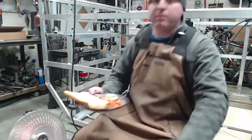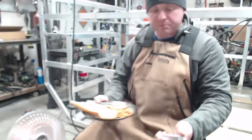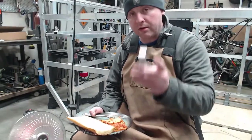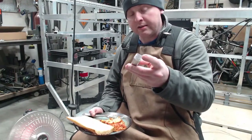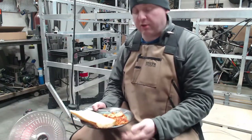Today, probably the only thing I'm really doing on the camper this week — although I'm just doing some odds and ends stuff — is I've got to drill these out and tap them. Which is going to be an interesting thing.